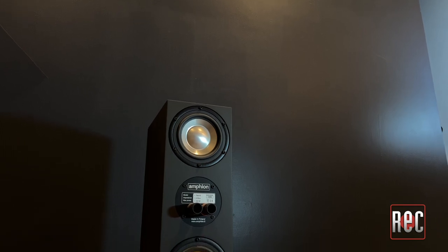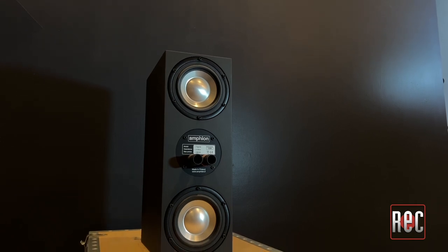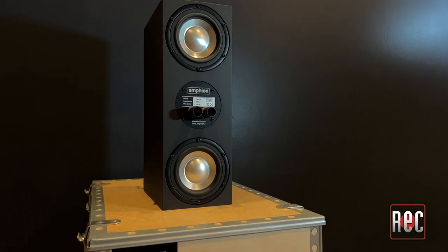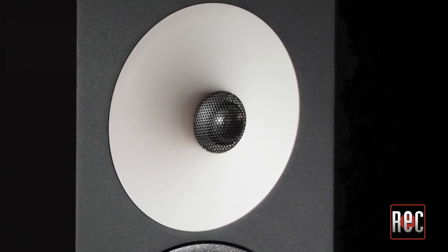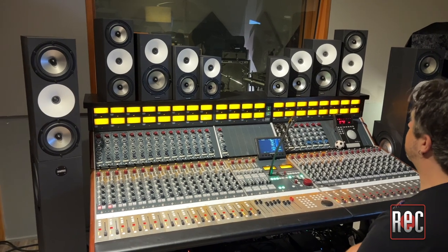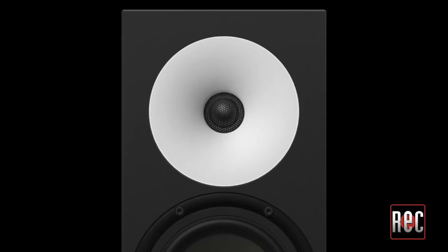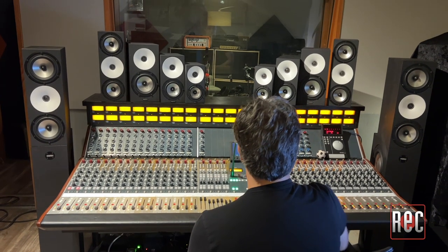Eliminating the problems of a ported design greatly improves the resolution in the critical low-mid frequencies. This also makes Amphion speakers an excellent choice for use close to boundaries and in smaller spaces. One of the most visually striking features of every Amphion monitor is the large white Corian waveguide surrounding the tweeter. The tweeter is recessed into the waveguide, so it sits on the same plane as the bass driver, resulting in super tight time alignment as the sound from both drivers reaches your ear at the exact same time, offering increased accuracy, focus, and a very wide sweet spot.